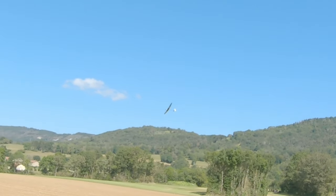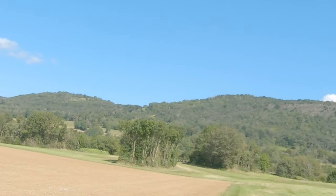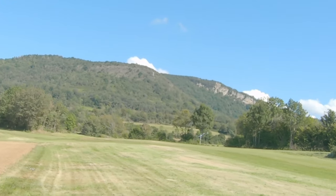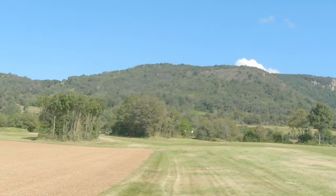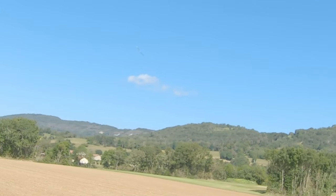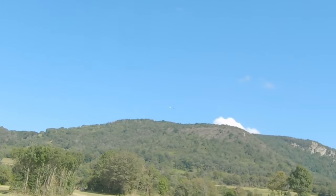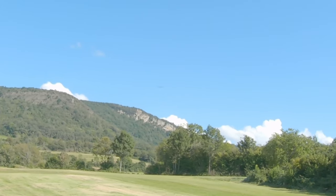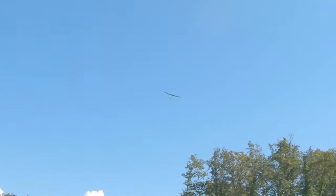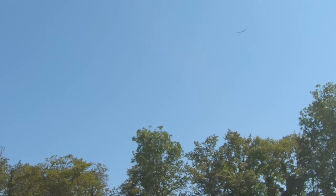This glider flies way better than any F3K I've ever owned, and that's a lot of joy for me. I just love flying it — so much performance and it's not too big. As you might know, I don't like big gliders. They feel complicated, sometimes scary because they can stall easily and are quite difficult to get back into a good state of flight. This glider is the perfect size for me.